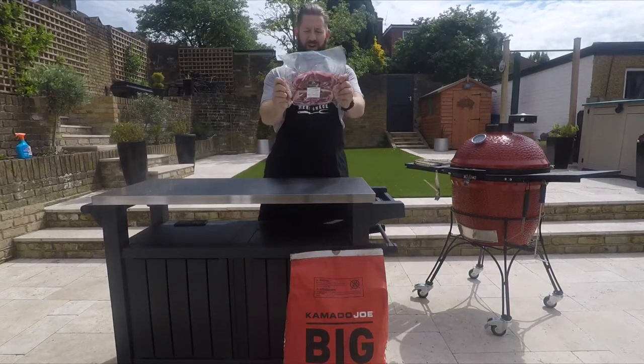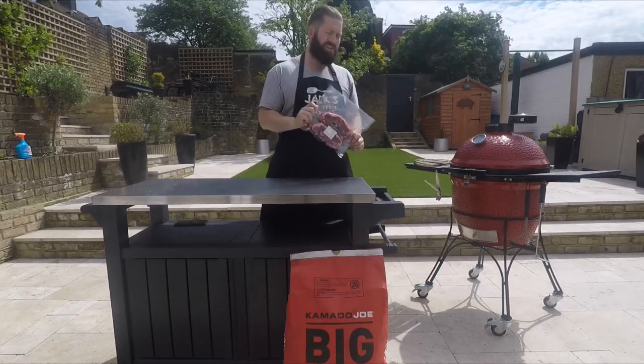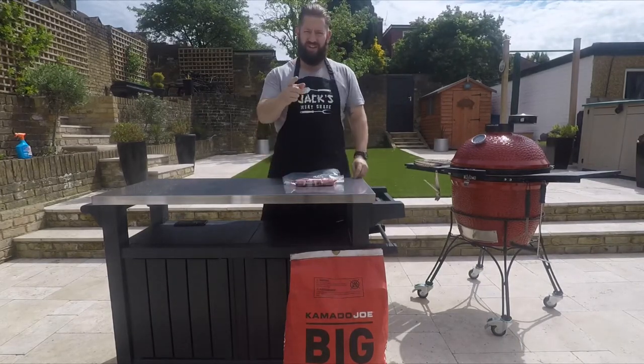Hello and welcome. Today we're going to cook some lamb loin chops on the Kamado Joe Classic 2. Let's see how we prepare them.